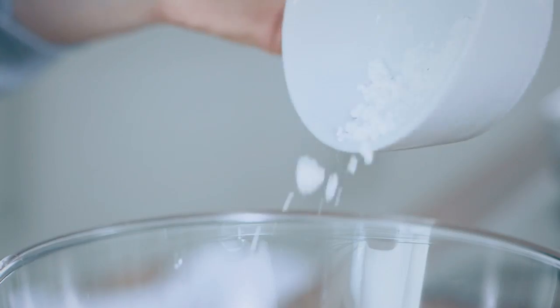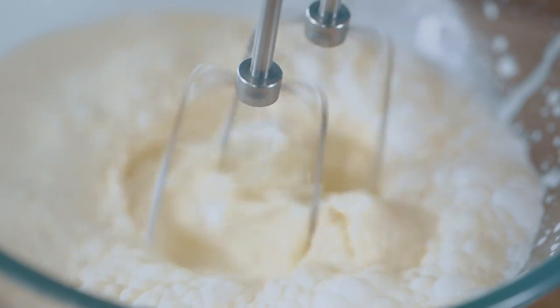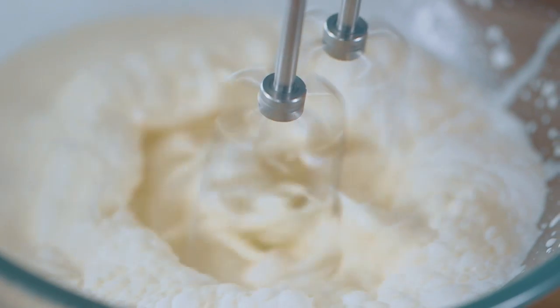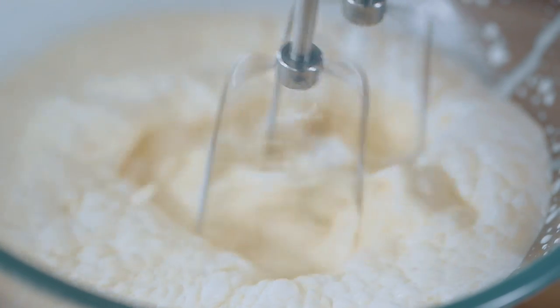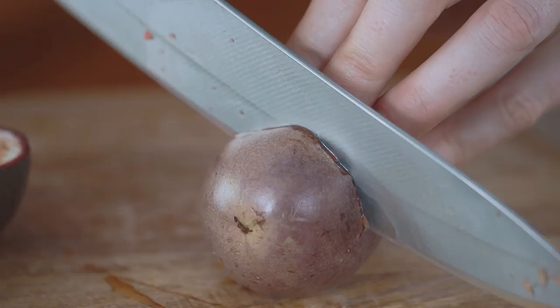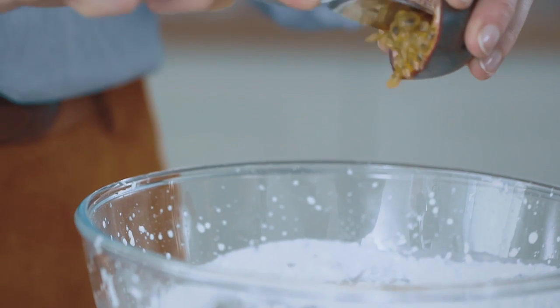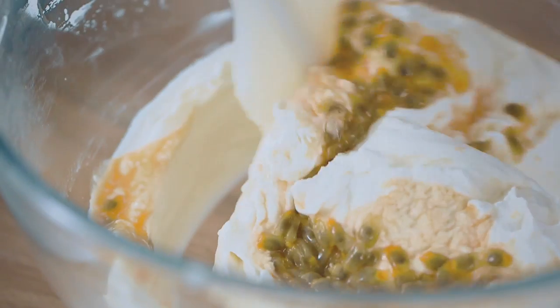With the rhubarb roasting in the oven, I'm ready to do the passion fruit cream. Add your sugar first to the cream, then with an electric whisk — or by hand if you're brave enough — start whisking your cream. Once it's nearly done and you've got soft peaks, chop your passion fruit in half, carefully scrape out the seeds, and fold them through the cream.